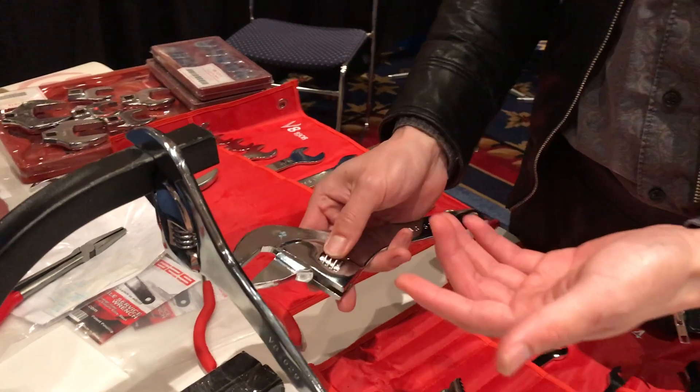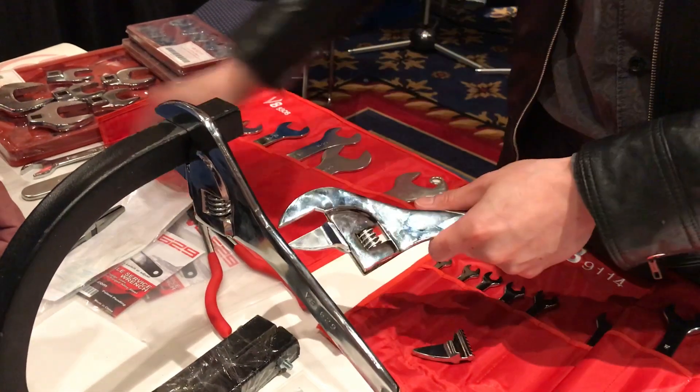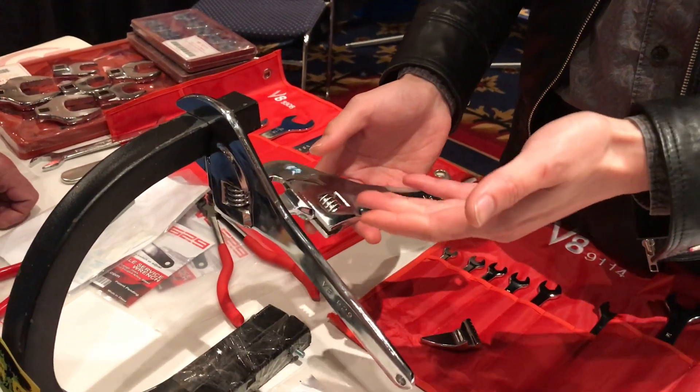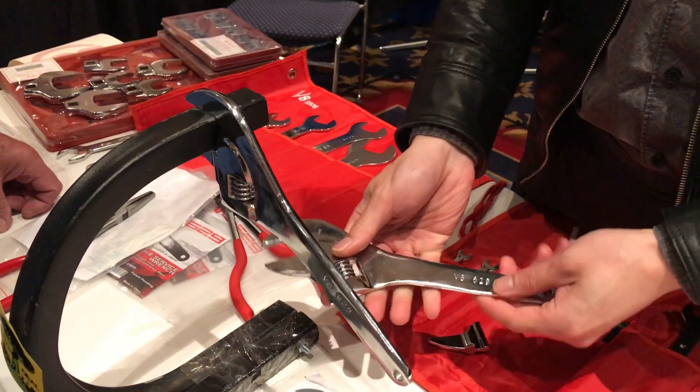Guys really love it because instead of lugging around like eight sets of standard wrenches or larger wrenches like that, you can just carry two of these in your pocket. And it's tremendous. Tremendous.